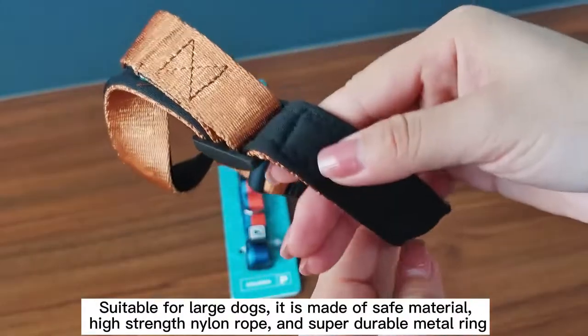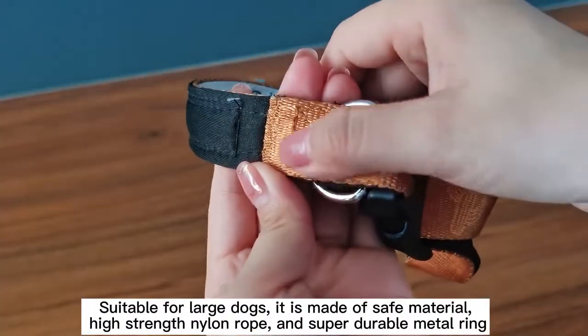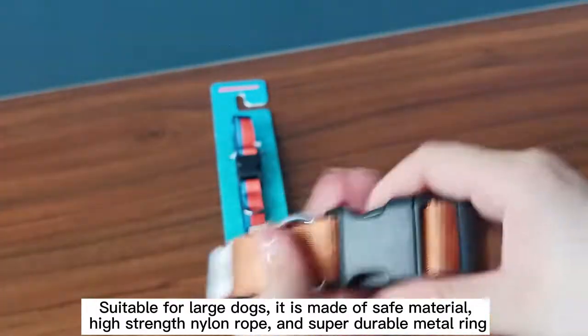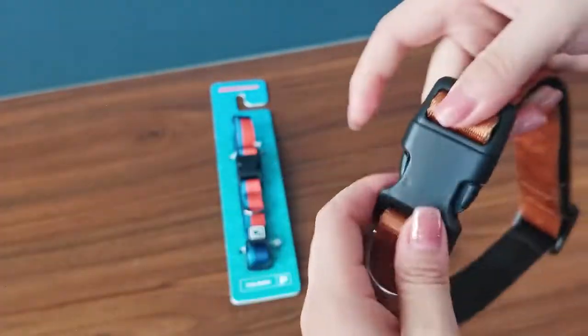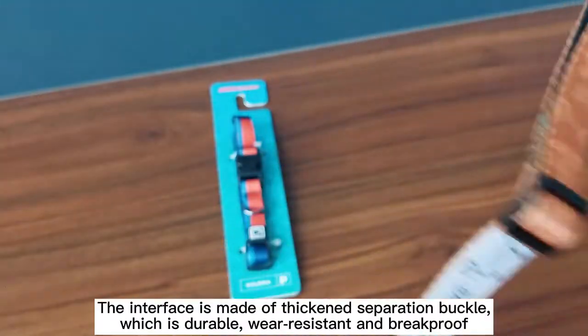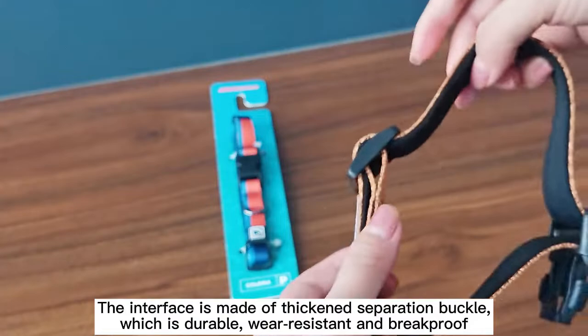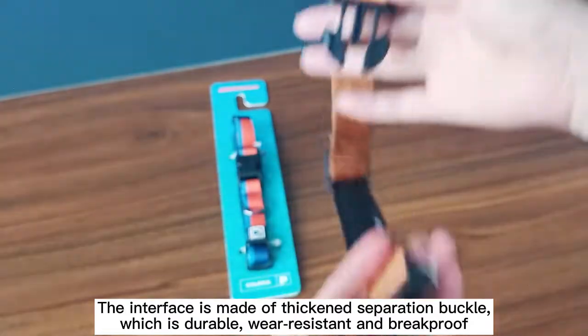Suitable for large dogs, it is made of safe material — high-strength nylon rope and super-durable material. The interface is made of a thick and sturdy separation buckle, which is durable, wear-resistant, and break-proof.